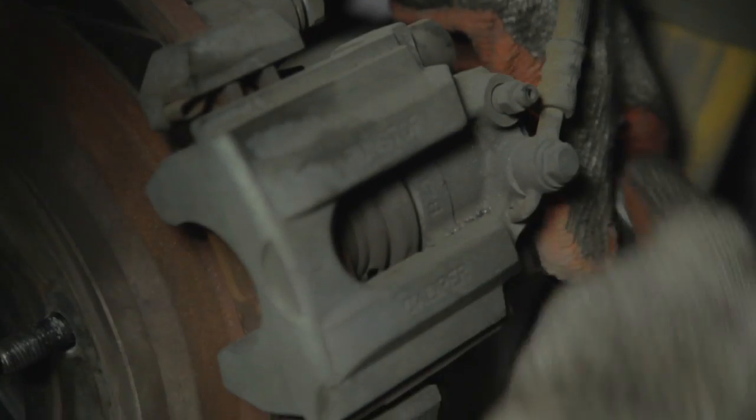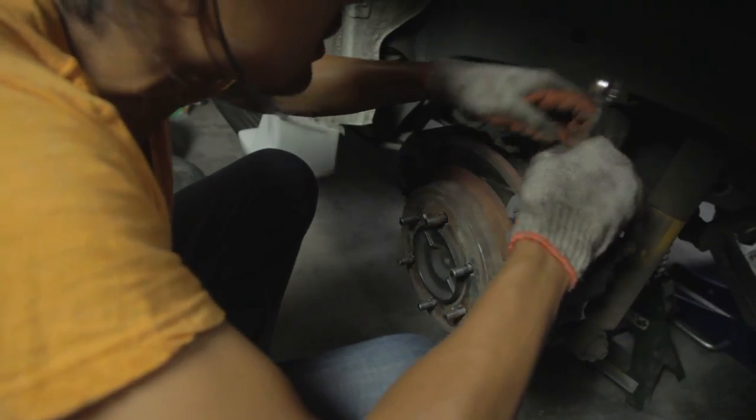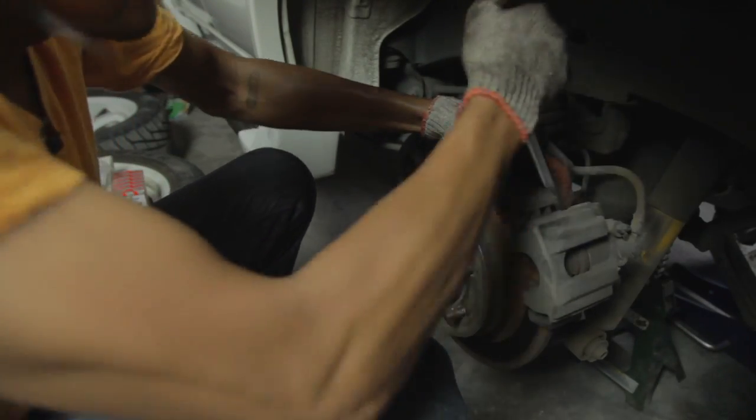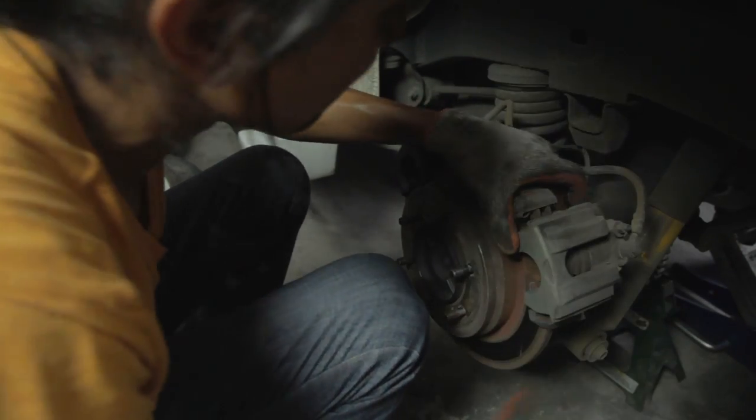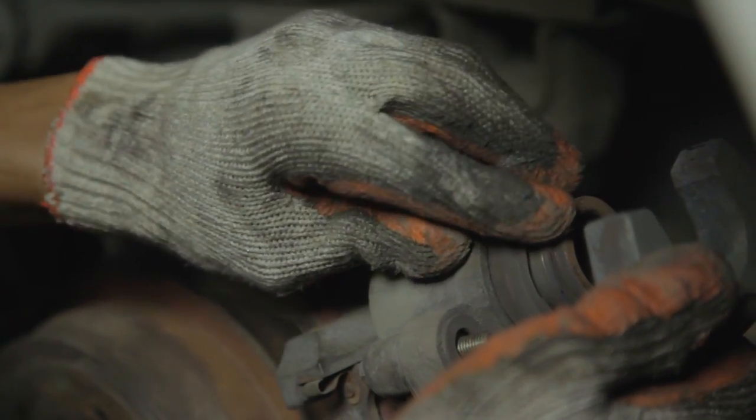Basically what I'm doing now is removing the caliper from the carrier to get to the brake pads. Over here we actually have a broken seal which is brittle already. You want to put the caliper in the back first and get access to the brake pads.